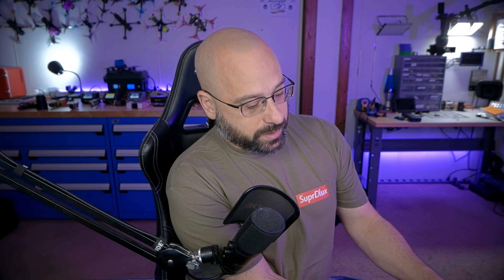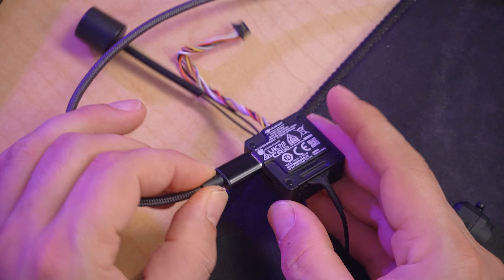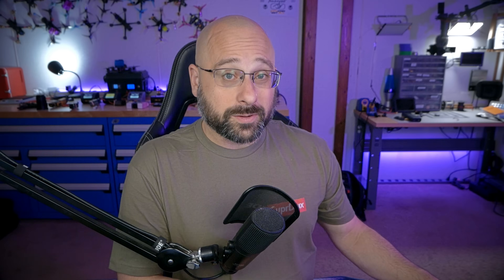Next, we're going to update the firmware on the Air Unit. I do want to point out one really amazing thing DJI has done: with the O3 Air Unit, you do not need a separate battery plugged in to use USB to update firmware or download files from the internal storage or the SD card. You simply plug it in and it works, and it's not sitting there with the battery plugged in overheating the whole time you're updating the firmware. Thank you, DJI.